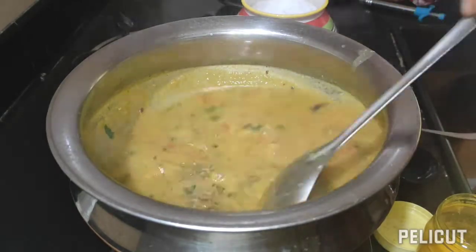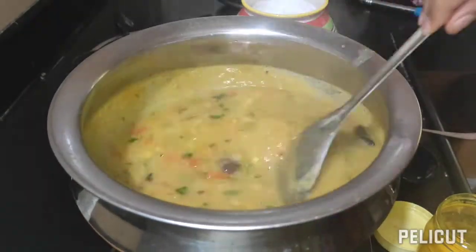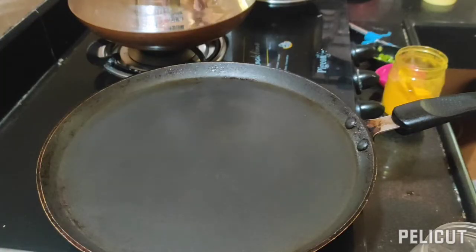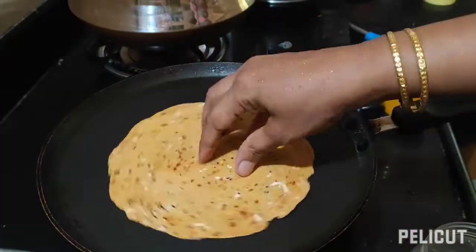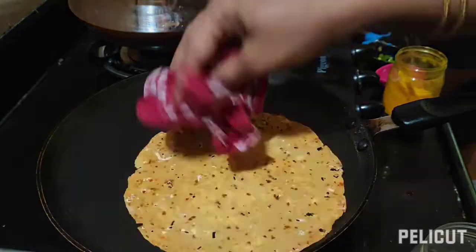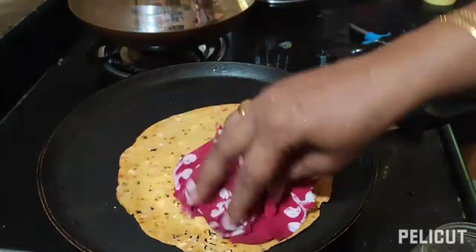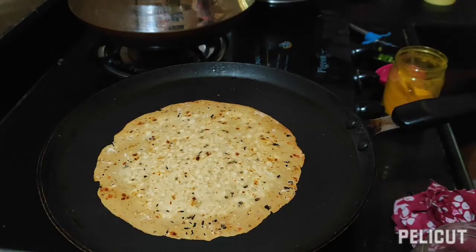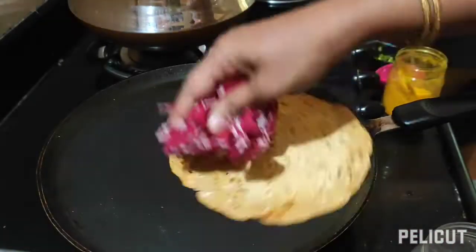Also add fennel seed powder. Now we are going to prepare papad ki sabzi. I'm going to dry roast the masala papad on the tawa. I have taken three papads here, dry roasting on both the sides.